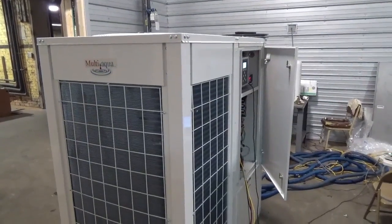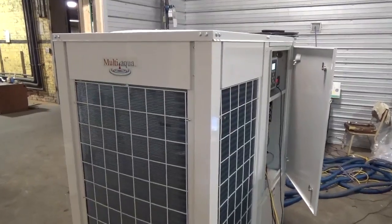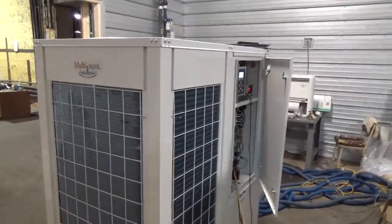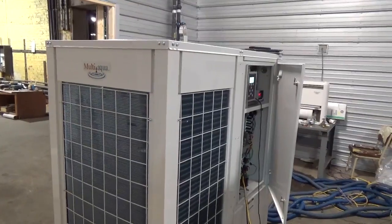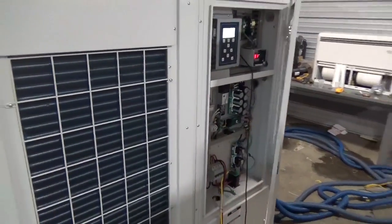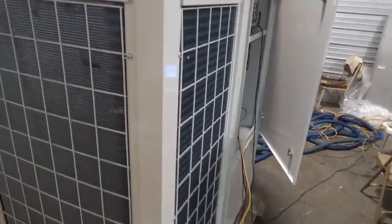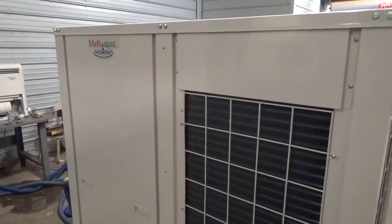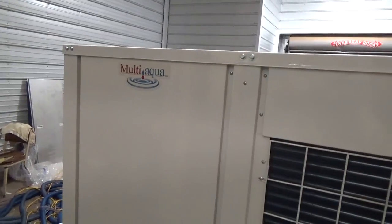Engineer 775 here, excited to share a continued pursuit of running devices that bring us safety and comfort off of alternative energy sources like solar. What I'm showing you today is a heat recovery chiller. A very good friend who owns this manufacturing facility designed and built this — Multi Aqua is his company. It's a five-ton unit that can make hot water and chilled water simultaneously, all self-contained.